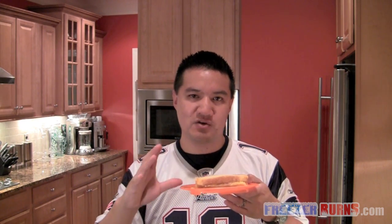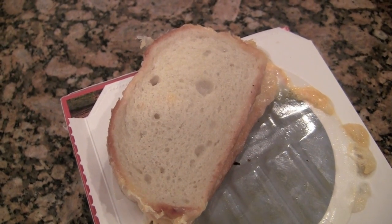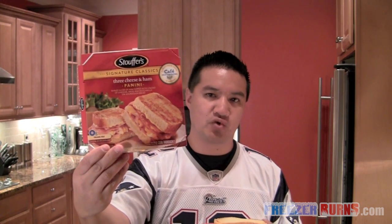I took a spatula and flipped those two halves together. And here is what the sandwich looks — this is what I have in front of me. Very disappointing, guys. Disappointing because here on the box, that looks like a grilled panini, which means it's basically toasted.